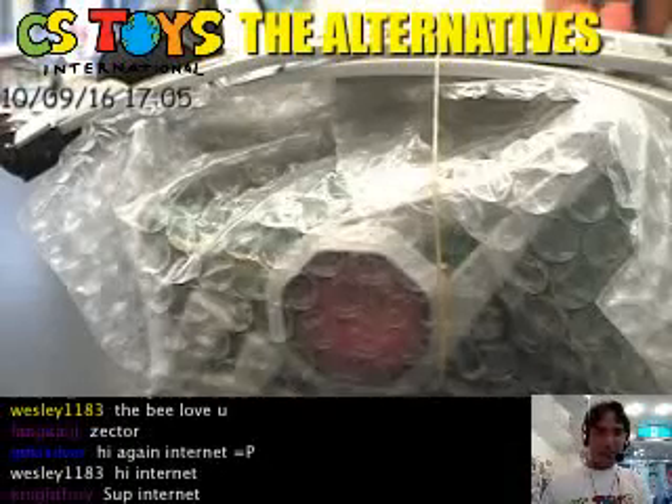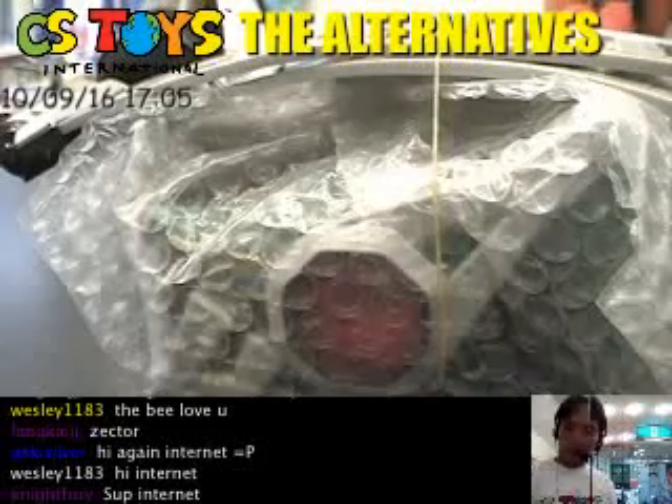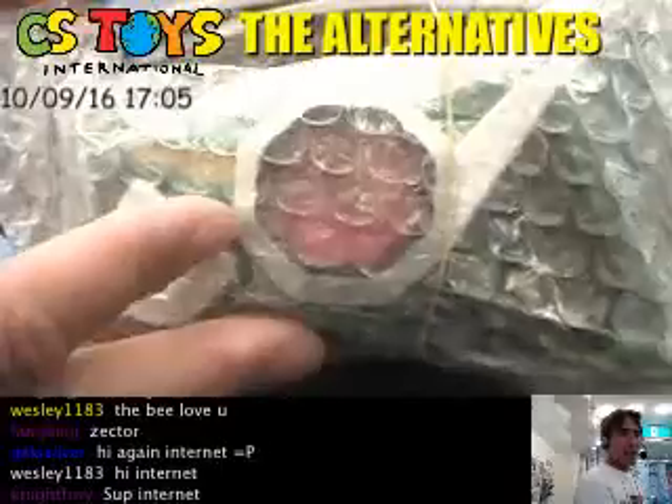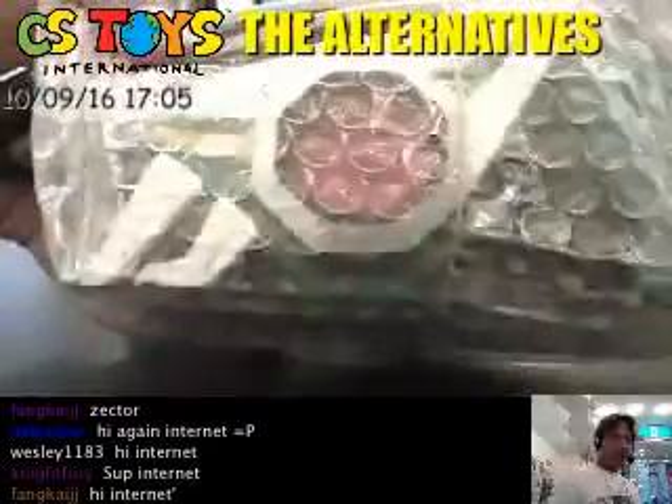Hello Internet, this is CS2's International. Continuing and moving on to the next demonstration, the next item is the loose items — specifically for the hopper sectors. Let's see what's inside.